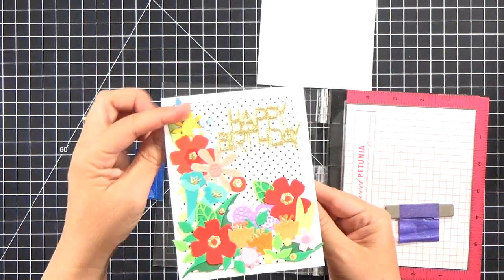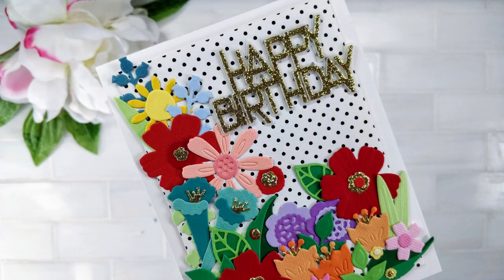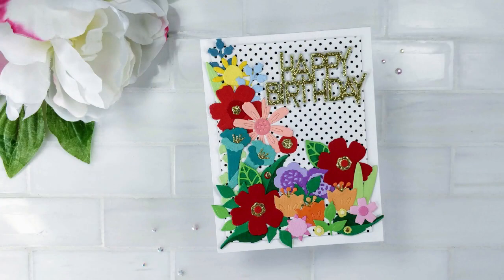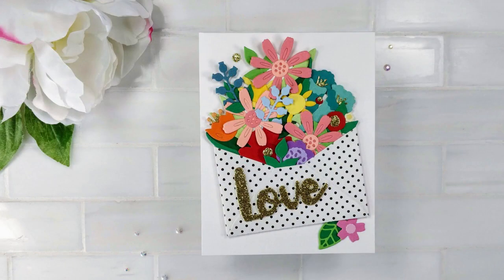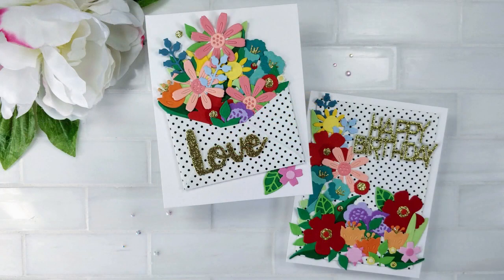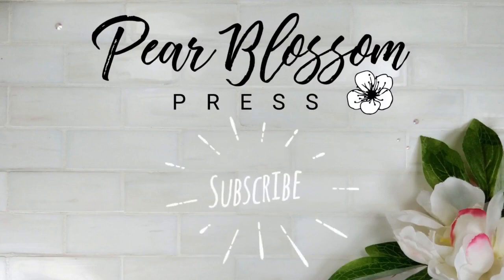That pretty much finishes up these cards. I want to remind you that today's video is part of the Strength and Kindness Hop — there are lots of great designers and fun prizes, so make sure you hop along and leave comments. Check out Maria's channel; she shares really fun card-making videos. By the time this airs she'll probably be up to 200 subscribers, so way to go Maria! If you're new to my channel, feel free to subscribe, come back for more videos, and give me a thumbs up if you liked today's video. Thanks for watching!